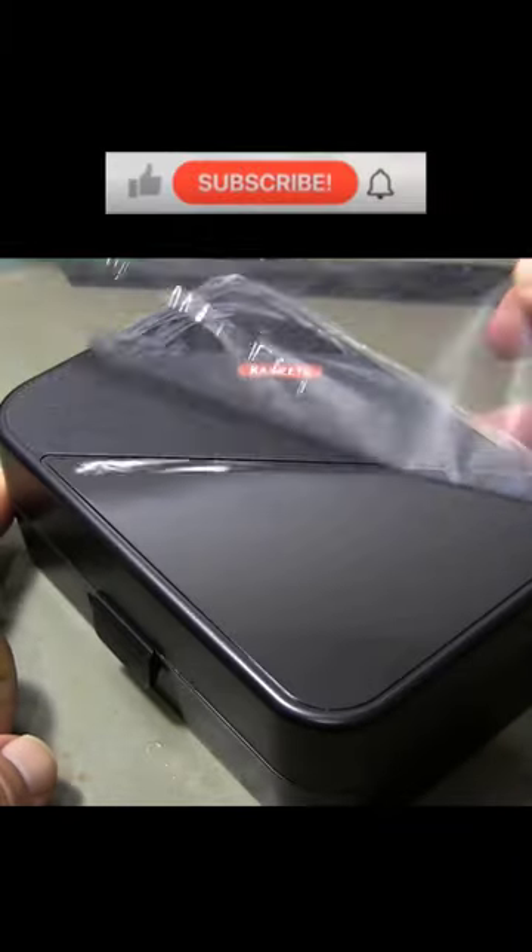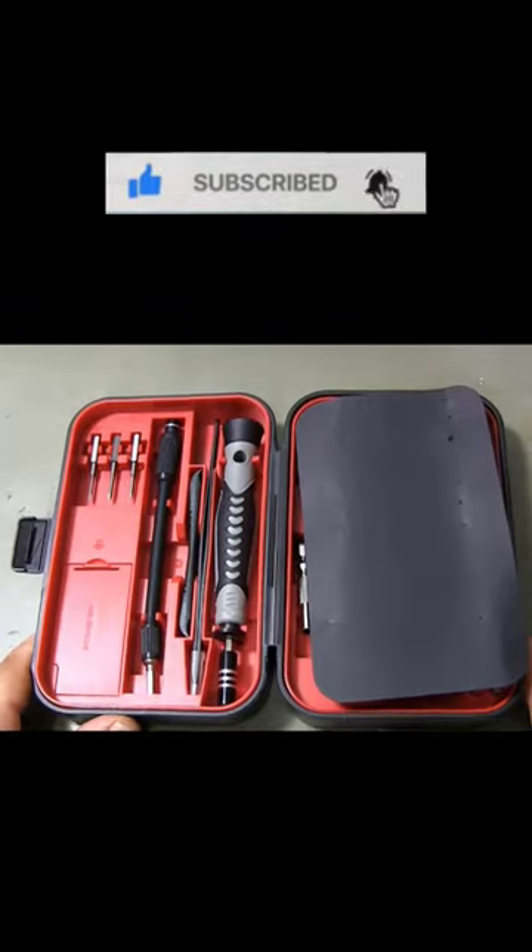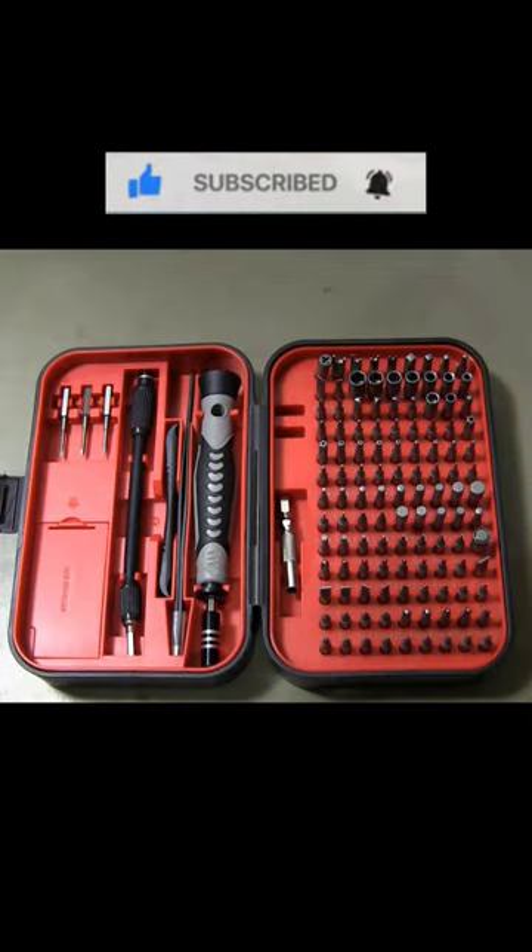Are you looking for a professional and versatile screwdriver set that can handle any repair task? If yes, then you need the Kiwitz S20 screwdriver set.